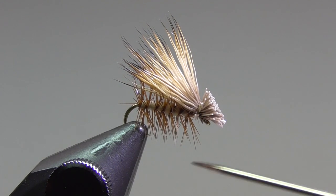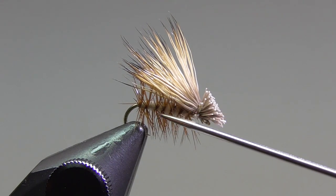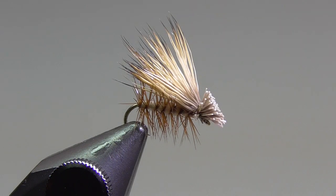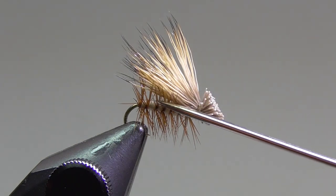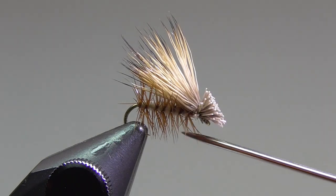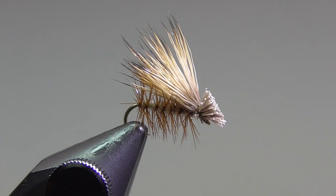For a standard elk hair caddis, I always tie it on a size 16, 1XL long hook. I'll use tan uni thread. The body's going to be tan super fine dubbing. The ribbing is going to be brown rooster hackle. And then, of course, elk hair for the wing.